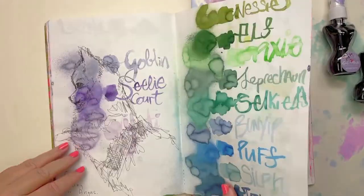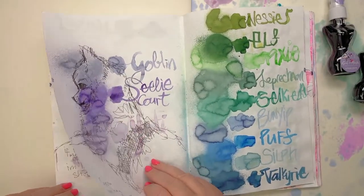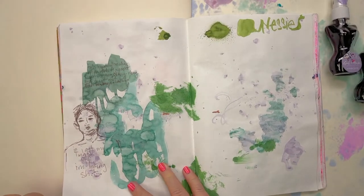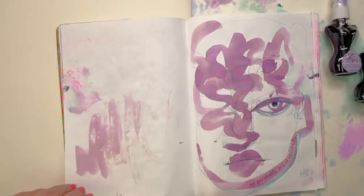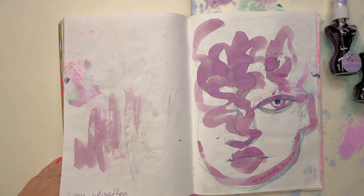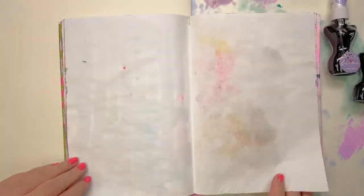Especially with a journal, as you're turning the page you've just got this whole other thing happening. There's Zorro. This might be Aphrodite — this is what I wanted to do, this sort of spraying.